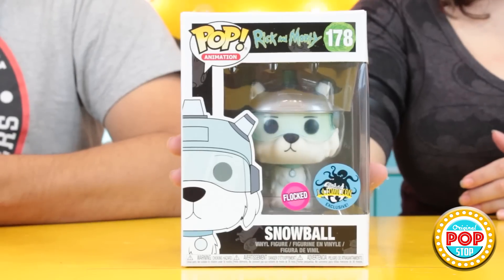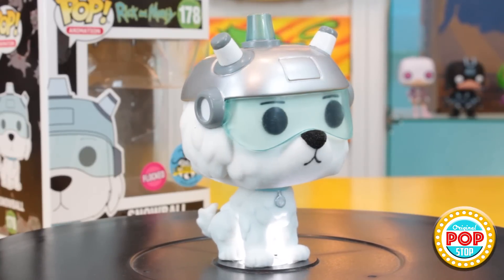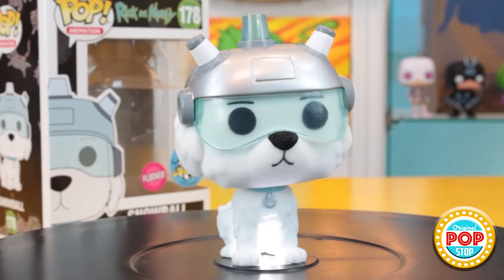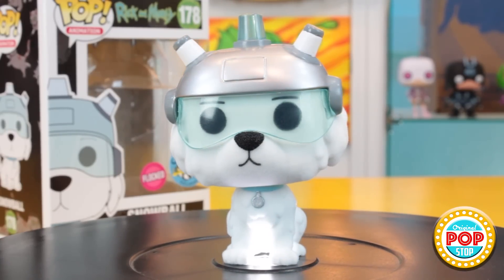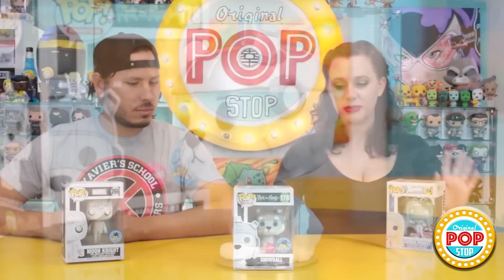This is my second favorite Rick and Morty character — second only to Mr. Tinkles — which is Snowball, and it's flocked. This one might actually be my favorite Rick and Morty pop. When I found out he was coming out flocked I was like 'Yes, we definitely have to get it.' I really like this pop to begin with. I love the way they did the helmet and the visor — it's so cool having him flocked and he looks really clean, done really well. It's so cute.